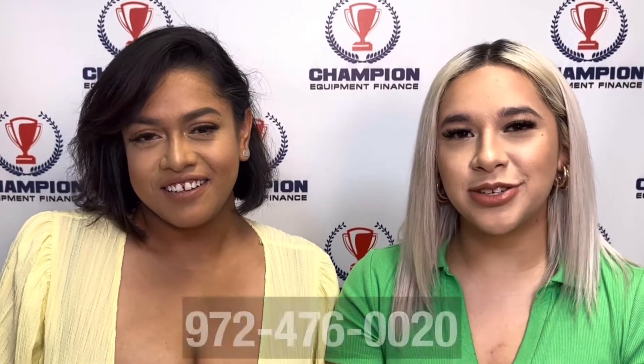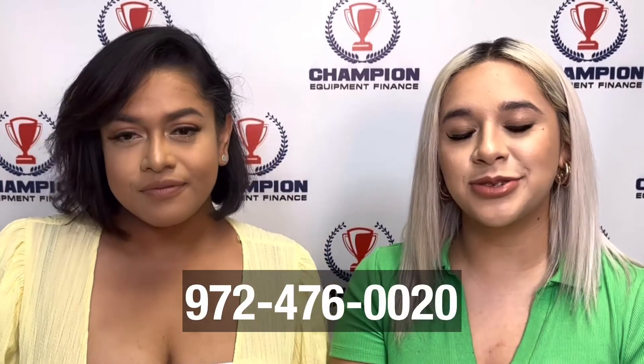And if you have any questions or concerns, please feel free to call us at 972-476-0020. Don't forget, you can also visit us on our website at ChampionEF.com.